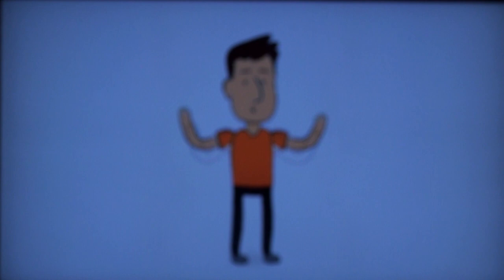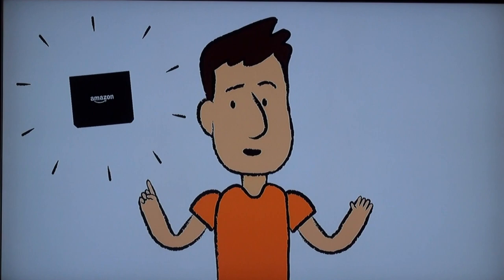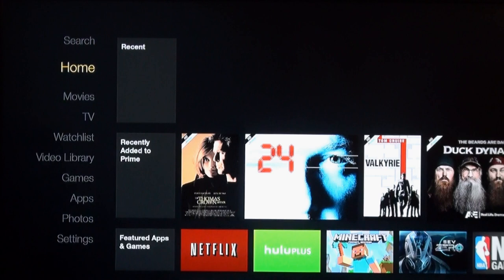After the software install, it says 'Hello and welcome to your new Amazon Fire TV.' They have a sort of interactive guide that teaches you what the Fire TV can do. We're now at the point where it asks: 'Amazon Fire TV is designed with kids and parents in mind — do you need to enable parental controls?' We're going to go ahead and say no, and here we are right into the interface.